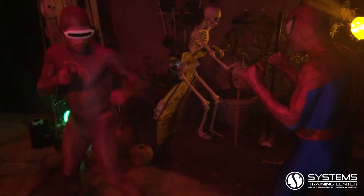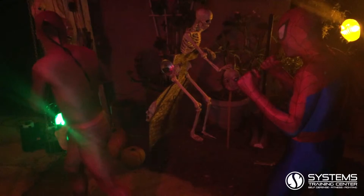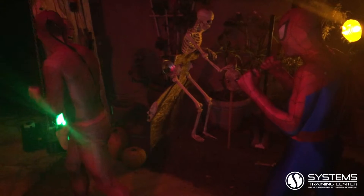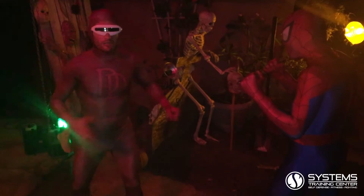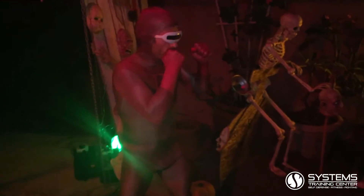So you start by turning your heel towards your attacker, turn your shoulders, look over your shoulder. And the last thing that comes up is your leg. Your leg is going to come up straight. So you get your power from your hamstring and your glutes.